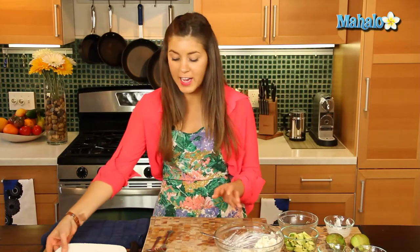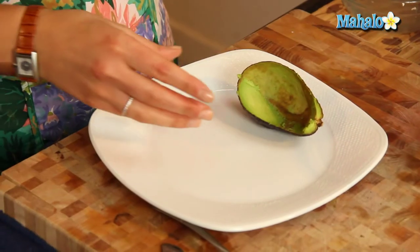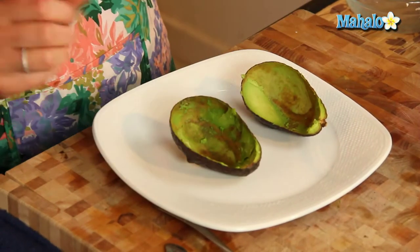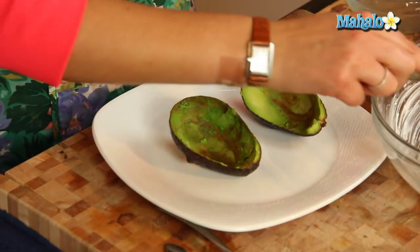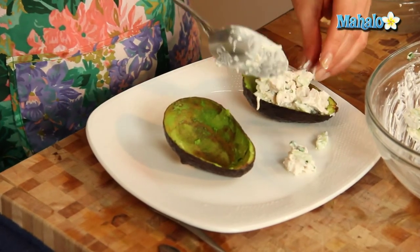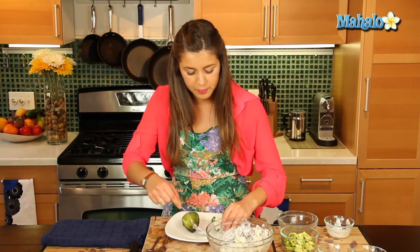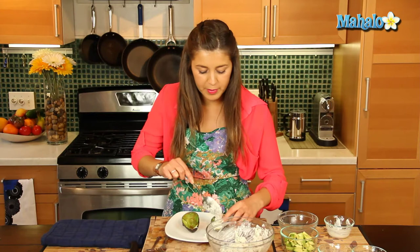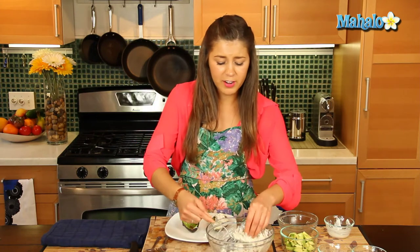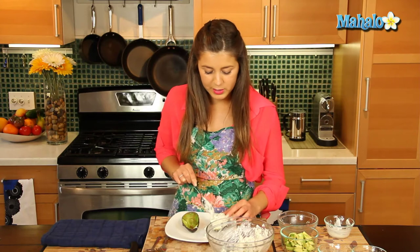Okay, next step — let's get our avocado halves. Try and get a nice big avocado. Scoop that out, and all we're going to do is get our chicken salad and put it into the empty space right there. Let's see if we can get it standing — absolutely. Just going to fill that up. Now how beautiful does that look, served at a nice lunch or brunch — really nicely presented.